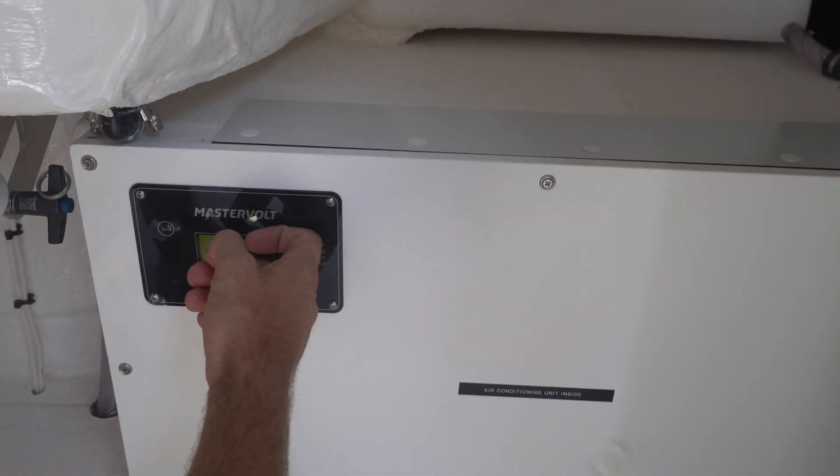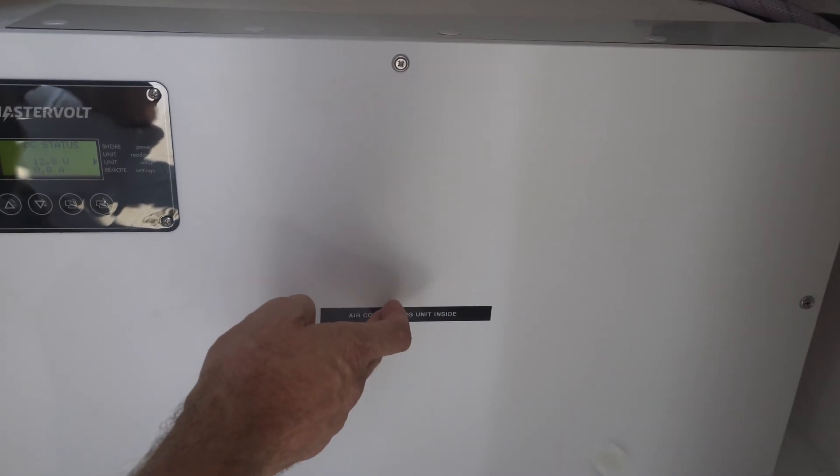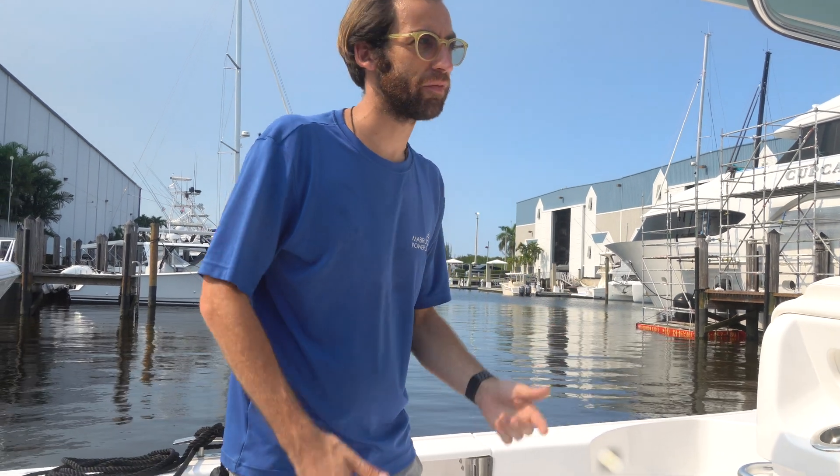This display here is for the inverter. This is a 115-volt unit, and we're running it through a Mastervolt 2000-watt inverter. The next compartment is what I'm calling the electronics compartment. This is where we put the batteries, the inverter, and the DC-to-DC charger. We're going to look at this and explain a little about the function of each device.